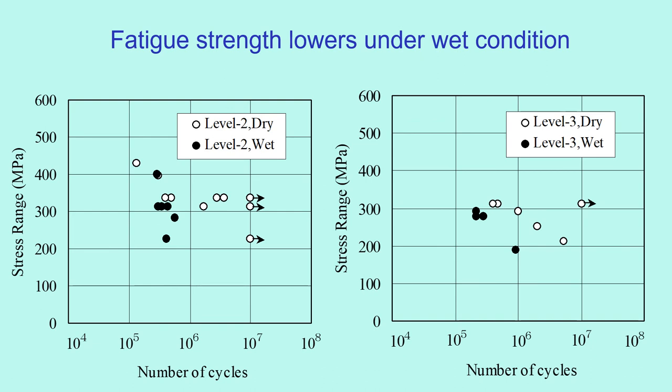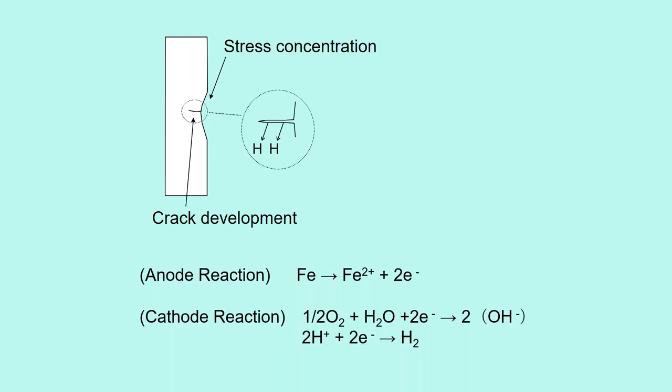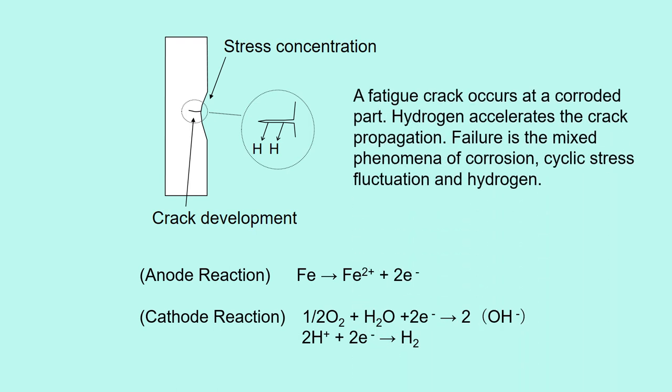This is bad news, because wires usually corrode under wet conditions on actual bridges. Stress concentration develops a fatigue crack at the corroded part. At the crack position, anode and cathode reactions occur and hydrogen is produced. A fatigue crack occurs at a corroded part, then hydrogen accelerates the crack propagation. So failure is a mixed phenomenon of corrosion, cyclic stress fluctuation, and hydrogen.